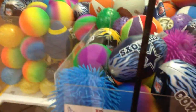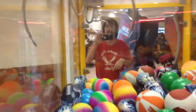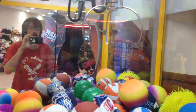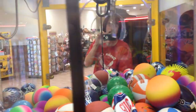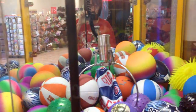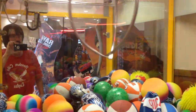Nothing's really gettable in there, so we're just going to play this one. I'm not going to let the claw go all the way down — I want that ball back there. Nope, it's like it slides right through it.